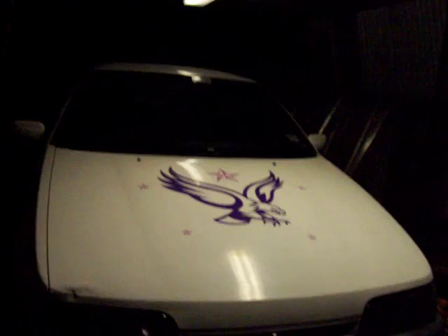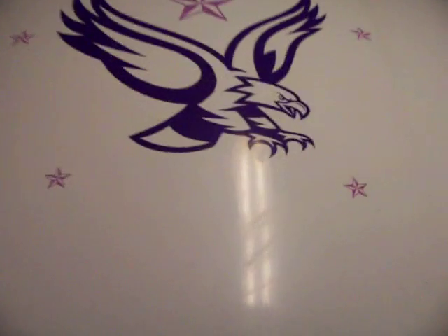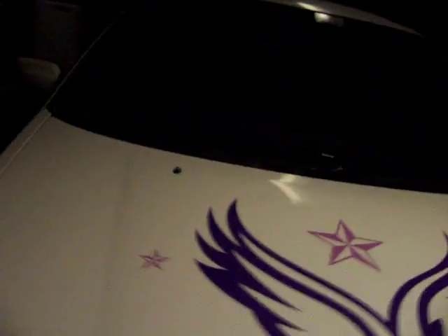We've got enough light out here. This is actually my girlfriend's car. It's an EB Series 2 1992 Falcon. She's customized it with these cool decals and stuff.